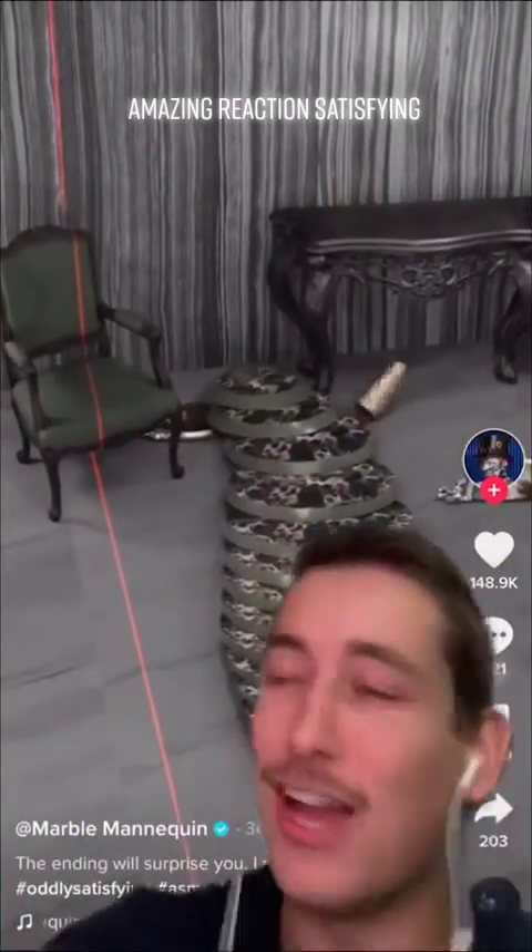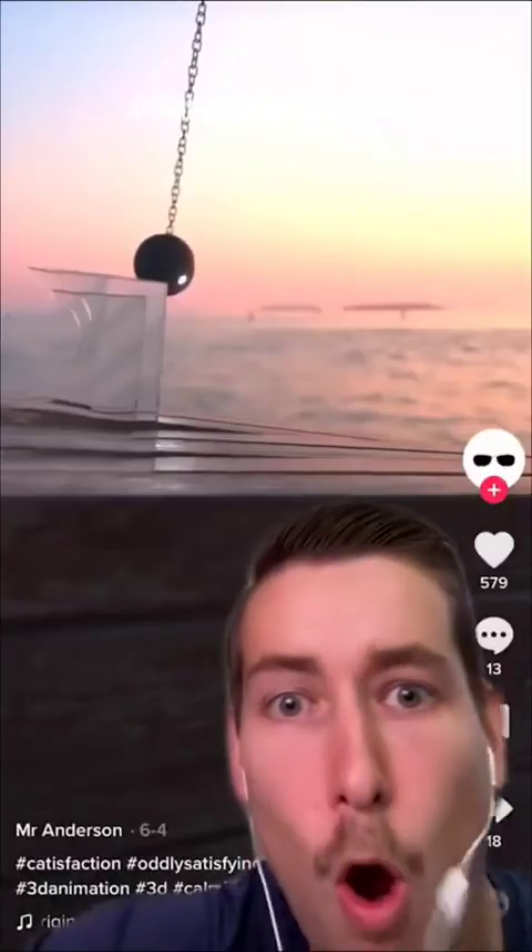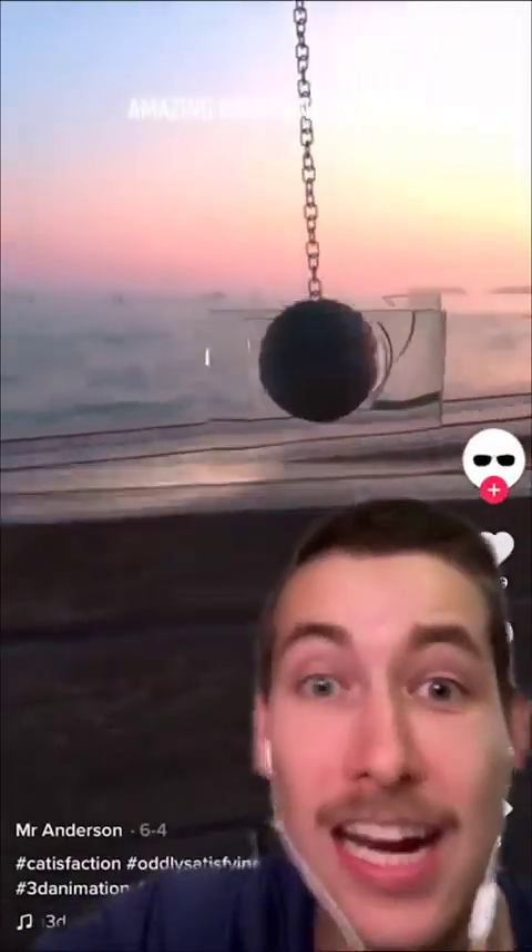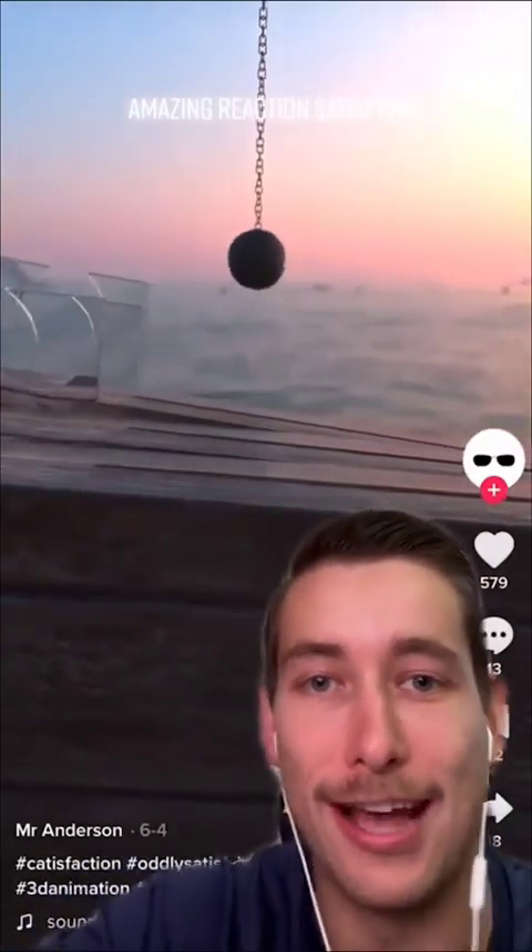Watch out, the beast! No, no! Oh, thank god it didn't break. Whoa, it's gonna hit the glass! No, no! Oh my god, no way it actually made it! Wait — it's gonna hit it! Oh my god, this is satisfying. No way, bro!